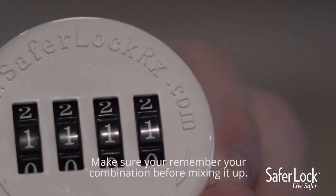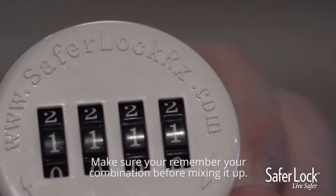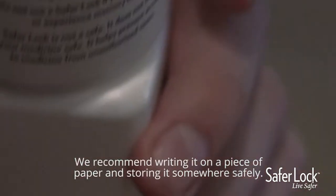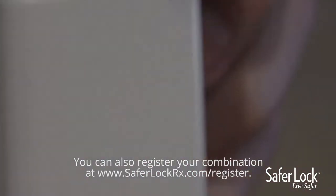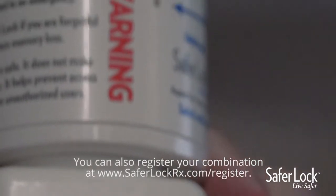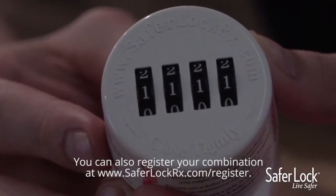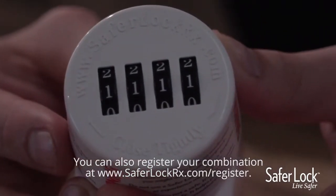Make sure you remember your combination before mixing it up. We recommend writing it on a piece of paper and storing it somewhere safely. You can also register your combination at www.saferlockrx.com/register.